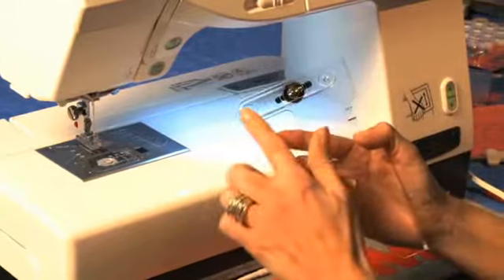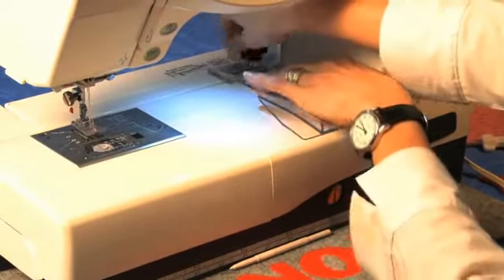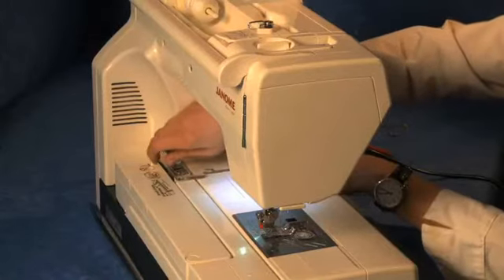To attach it, place the pins on the back into the corresponding holes on the carriage. Tighten by turning the knob clockwise.